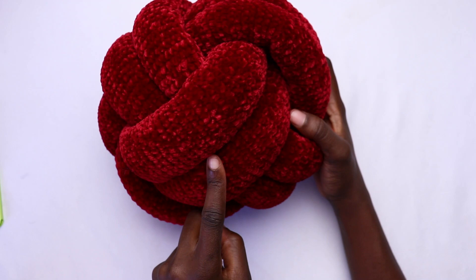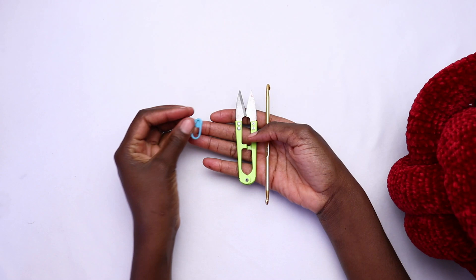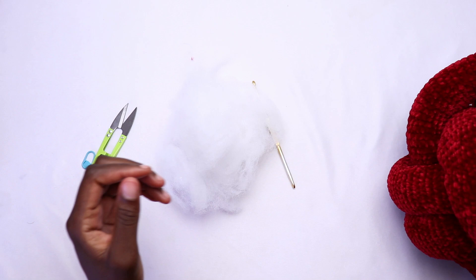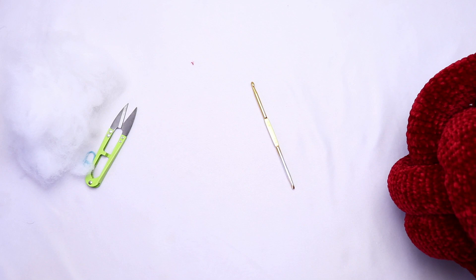Preferably a worsted weight yarn — you can use acrylic or cotton. You're going to use a 4.0 millimeter crochet hook, a pair of scissors, and at least one stitch marker. You'll also need polyfiber filling for the tube and a rod — this rod is used to push the fiber inside your tube.